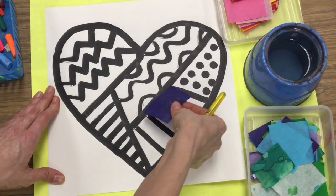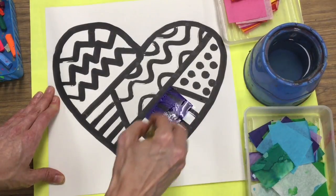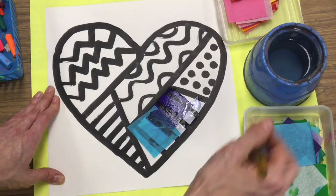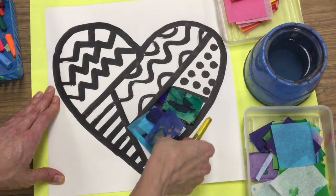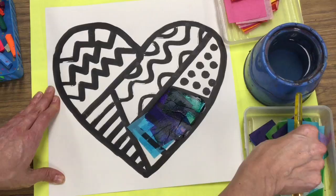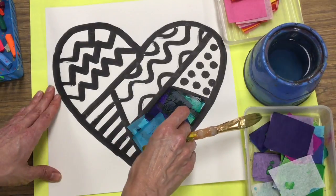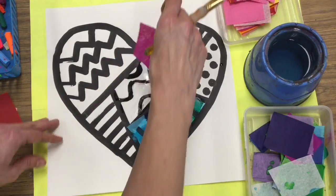Once your heart is dry, we're going to do something called bleeding tissue. Don't worry, no band-aids required. This is all you have to do: add a little bit of water to one section of your heart and start to lay tissue paper on top. The water will kind of act like a glue and grab on to the tissue paper and hold it in place. But to further suction it or hold it down, you'll need to put more water on top.